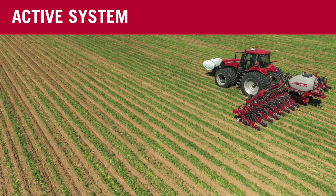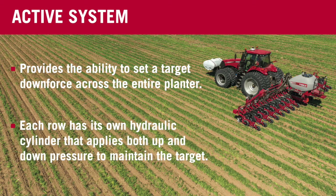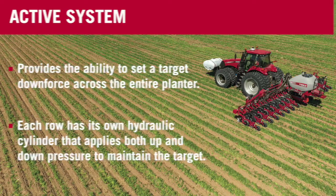The first thing we want to talk about is the fact it is an active system. This gives us the ability to set a target downforce across the entire planter, with each row having its own hydraulic cylinder applying both up and down pressure to maintain that target, ensuring that we get even seed depth across multiple soil types even while we're in the same planter pass.